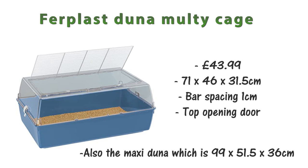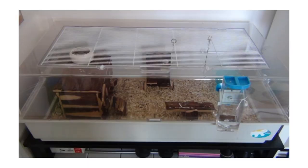If you don't want a glass enclosure, there's the Furplast Doona multi-cage at £43.99, measuring 71 by 46 by 31.5 centimeters. The bar spacing is 1 centimeter, which may be too big — mice may squeeze out — so you may need to mesh it with smaller mesh. It only has a top opening door. If you want something bigger there is also the Maxi Doona at 99 by 51.5 by 36 centimeters — a good option if you need a cage that's relatively enclosed but don't want glass.